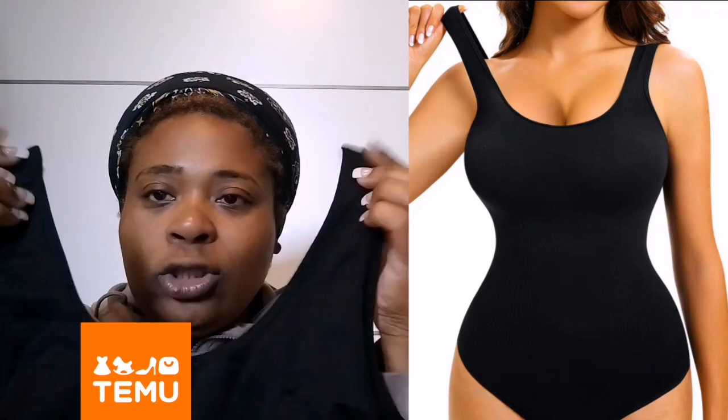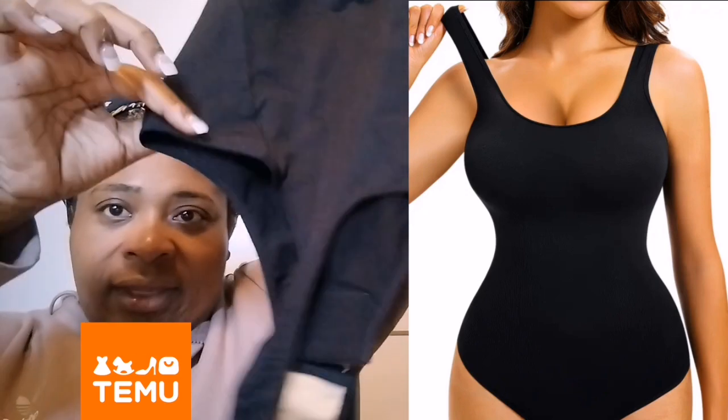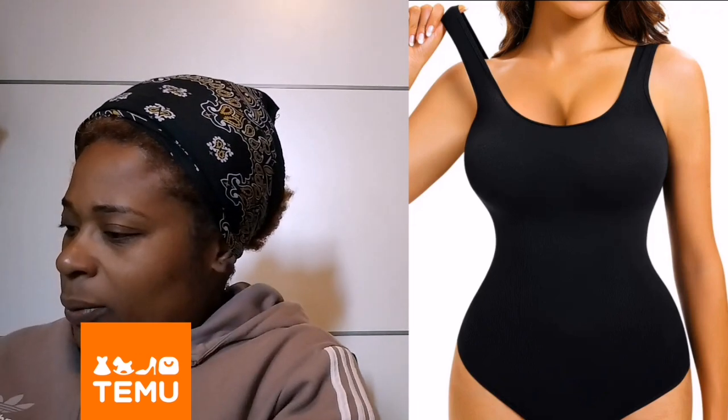I also bought a body stocking. It has a sticker label and in the back there's a string to keep things free. It looks a bit strange but I'm going to try it out — it's supposed to keep your body tight. I like things like this for dressing up and shaping your body.